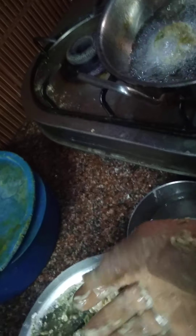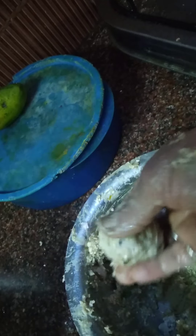You have to wash your hands in water before preparing it. The raw banana will be very gummy, so handle it carefully.